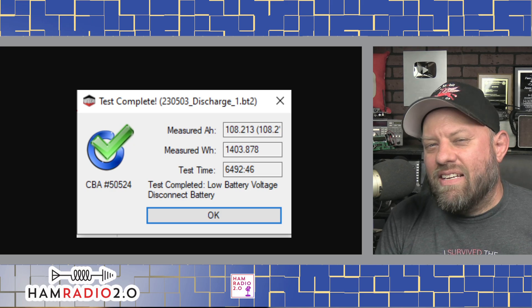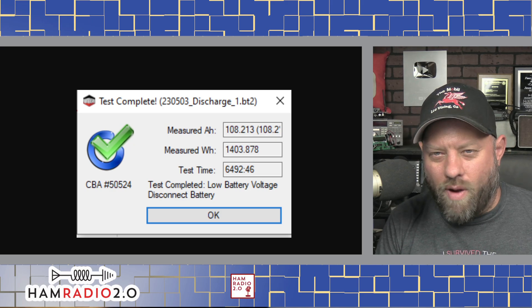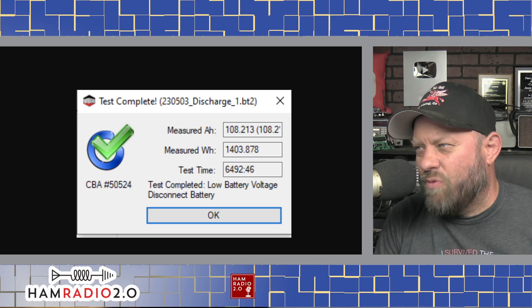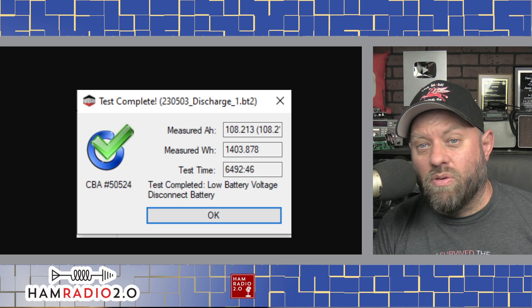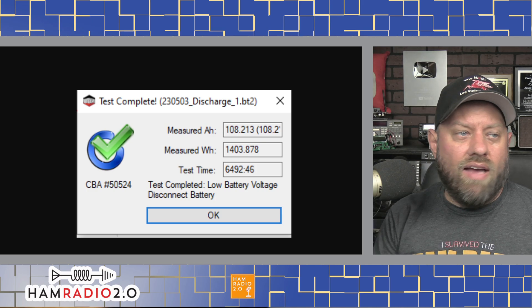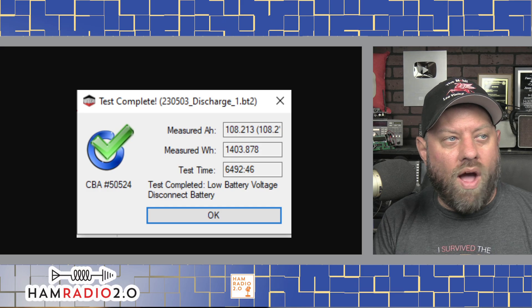100 amp hours is 96 hours, which is four days — 24 hours in a day, 24 times four is 96. So 100 amp hours takes about four and a quarter to four and a half days, and this one was a little bit even over that. I'd say this is a win — this battery has done well above and beyond what it was advertised to do.